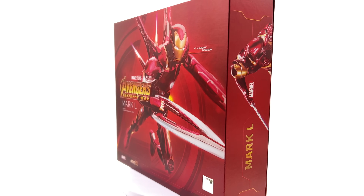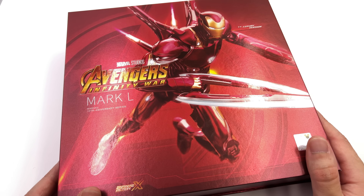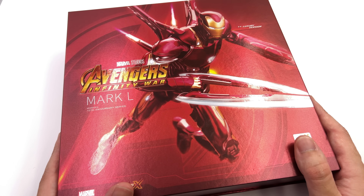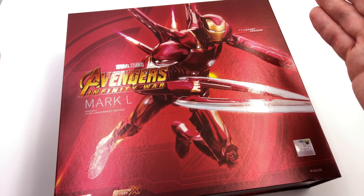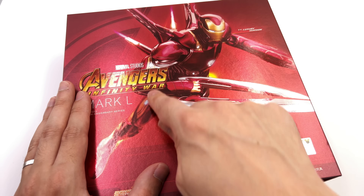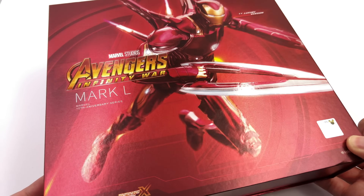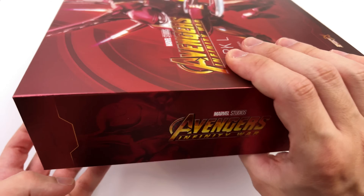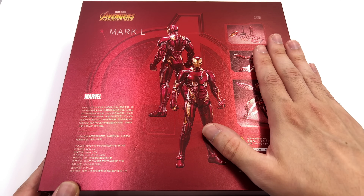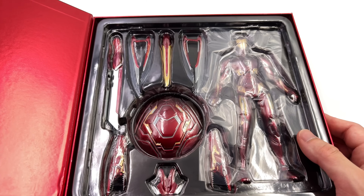What we are going to do now is get the box laying flat in the light box and do the unboxing. Here of course we have the box art and while it's done in a similar style to the other ZD Toys Iron Man figures we've already reviewed on the channel, it's also a lot larger. We do have an image of the figure on the front of the box and the entire thing is printed in this interesting metallic finish. Avengers Infinity War and Mark 50 Infinity War on the side, then a bunch of product shots on the back, and as you can see that metallic finish extends all the way around.